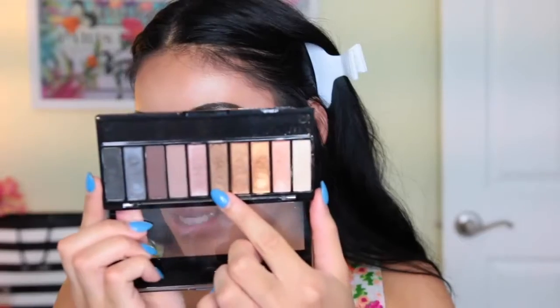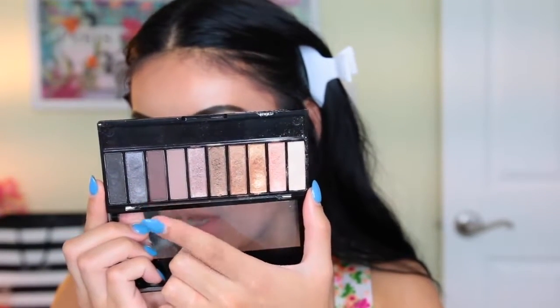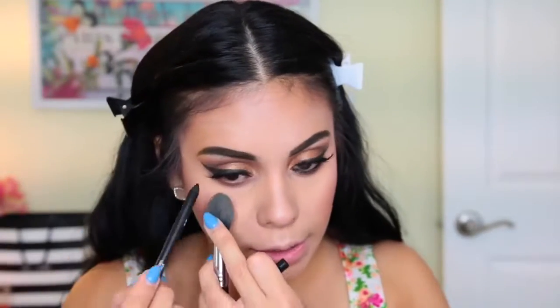My wing is not on point, but I like my face makeup more than my eye makeup today for sure. I'm taking a brown shade and smudging it along my lower lashes using an e.l.f. contour brush — I use it in all my videos. I'm also going to smudge the black eyeliner from earlier on my waterline. I really like this black eyeliner. I don't know how it's going to last throughout the day, but I like it.